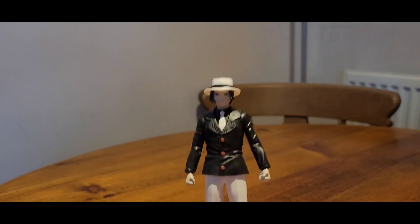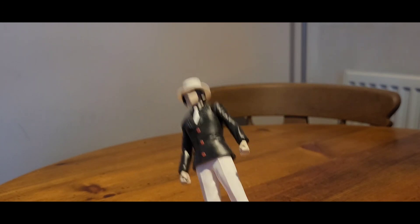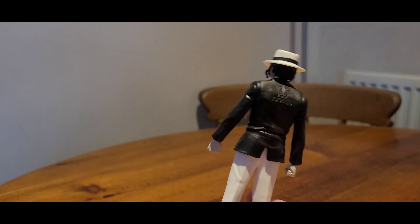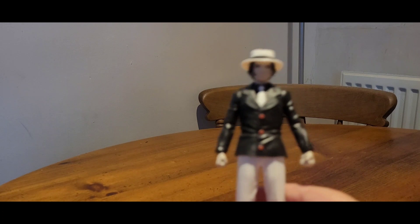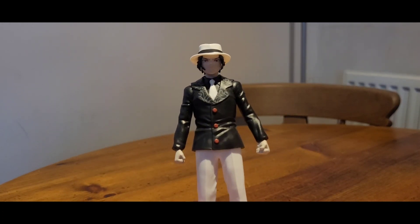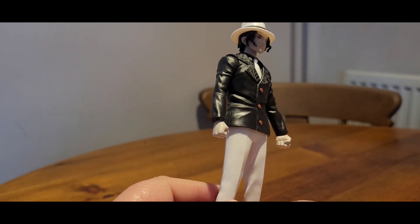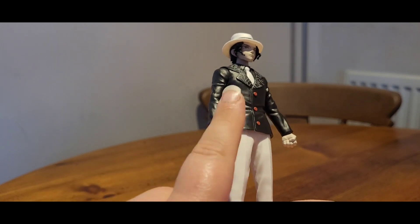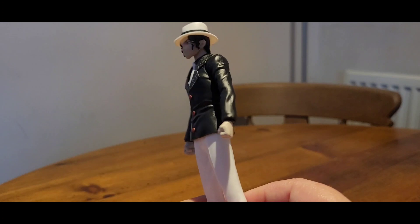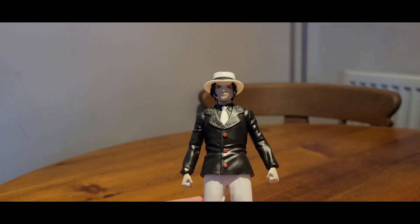From a distance, it looks okay. And I need to remember that this is a dirt cheap figure. I don't think it was £13 cheap — I would have happily paid a tenner for it. For a little bit more, I would have liked some leg articulation, even just a basic hip joint. I would have been happy with that. But as it stands, he's alright.